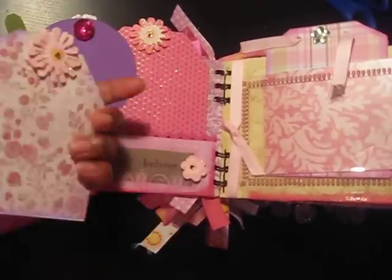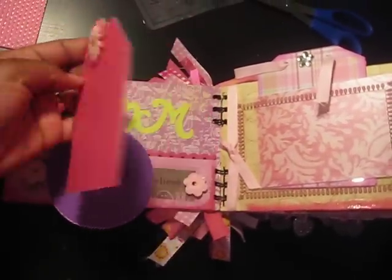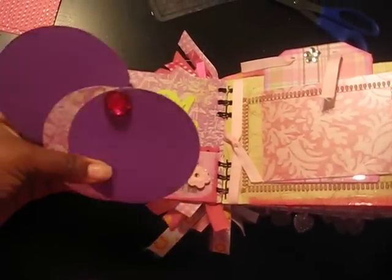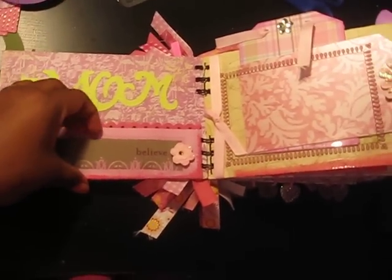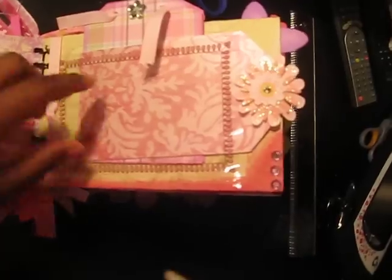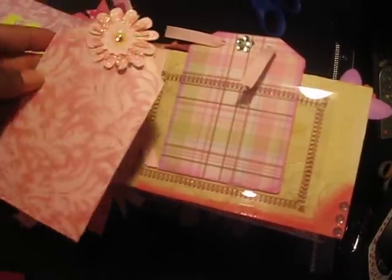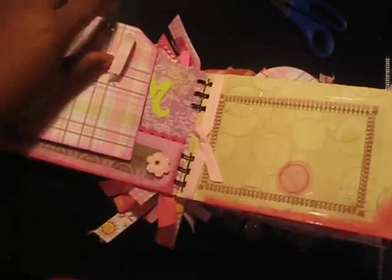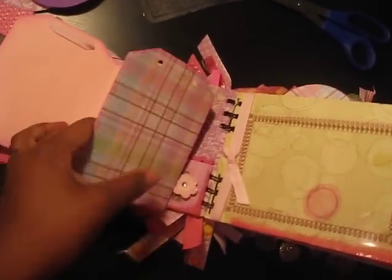I added a ton of tags. I have so many photos that I want to put in there of myself. There's an acetate pocket here — I didn't add anything to that. Here's another acetate pocket and a tag here, and this I cut with the Fabulous Finds Cricut cartridge and it just opens up like so.